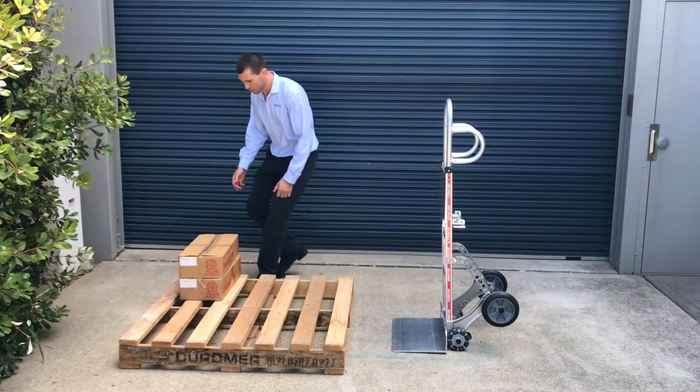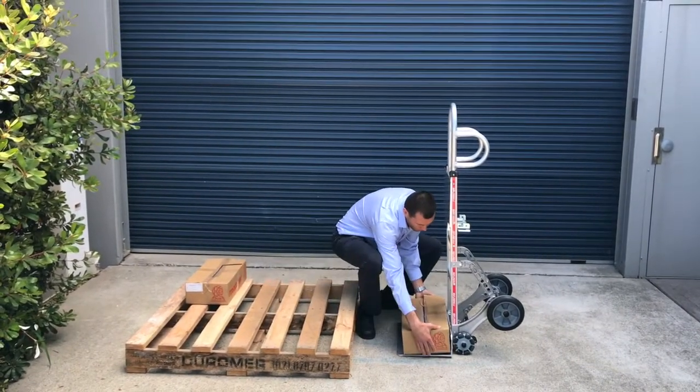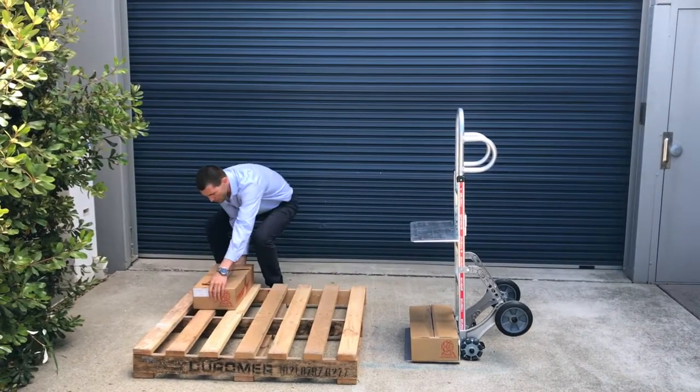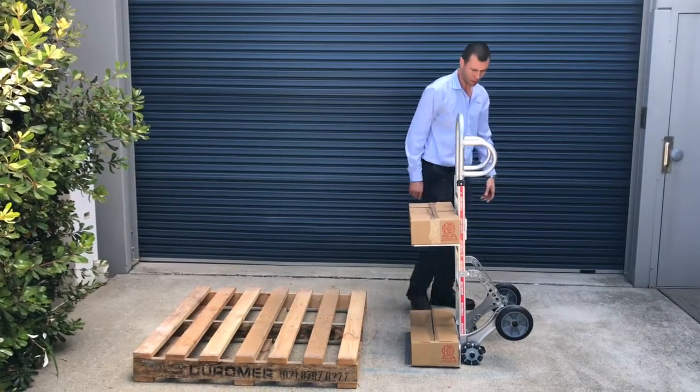When you want to load the truck, you start out as you do with a normal two-wheeler. Put the first parcel on and then, especially on this one, you can use the folding nose in order to avoid bending your knees too far down.